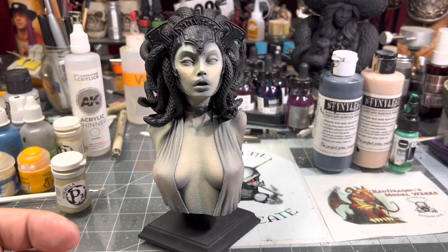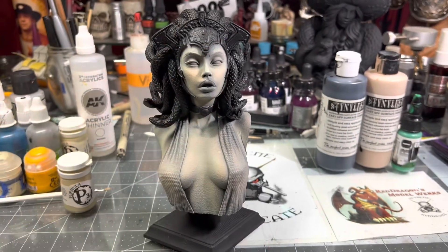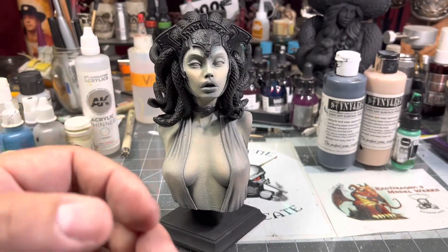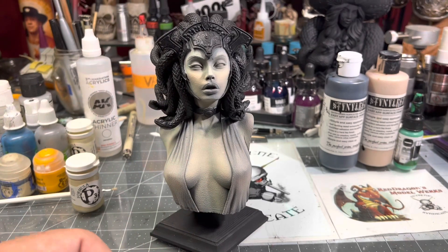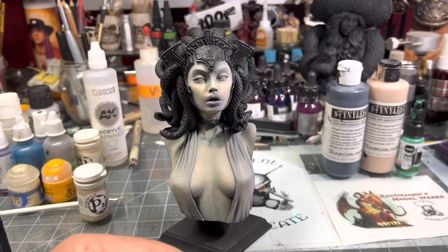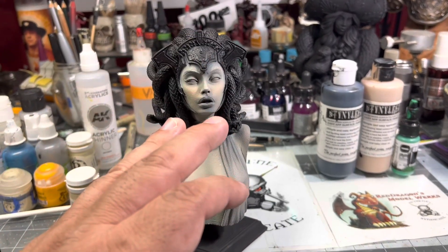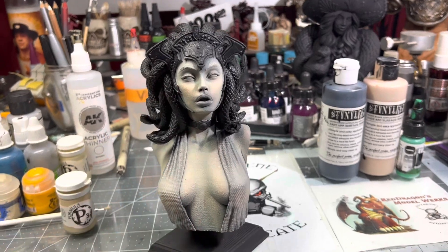I told the guys in the hangout to go ahead and lay down whatever flesh tone they were going to use. Once they did that, seal it — that way they were ready for Saturday. We can just run right into the acrylics. Some guys are using acrylics, some of us are using oils, and they can go in and start laying it down once their base was laid down.